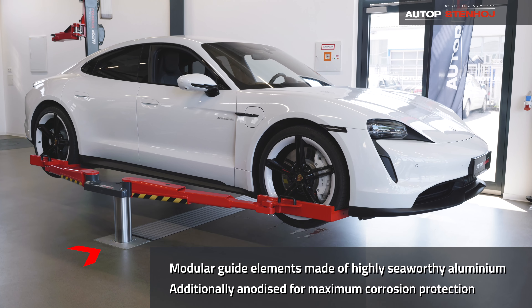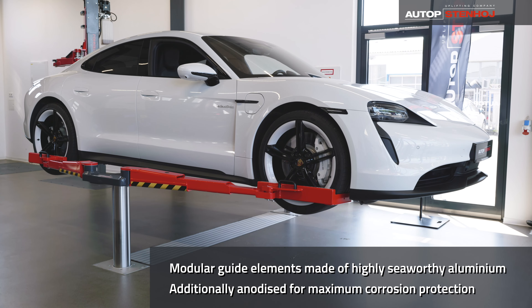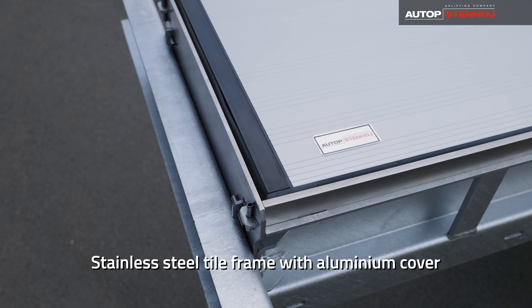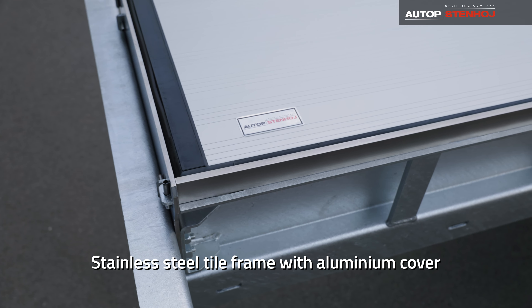Corrosion-free guiding elements provide a high degree of stability. The stainless steel tile frame of our steel cassettes ensures a clean and long-lasting floor finish.